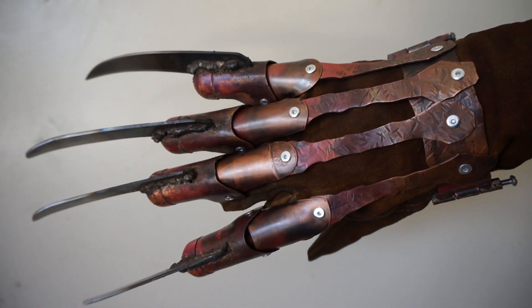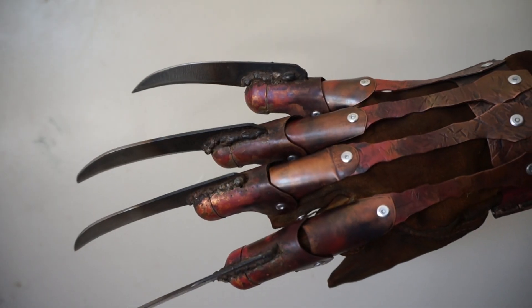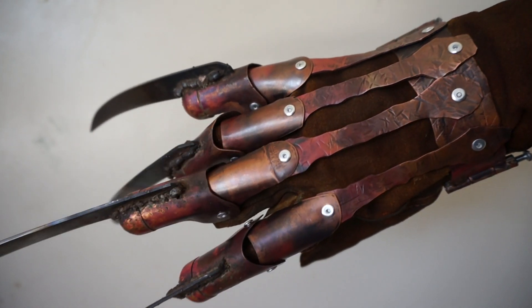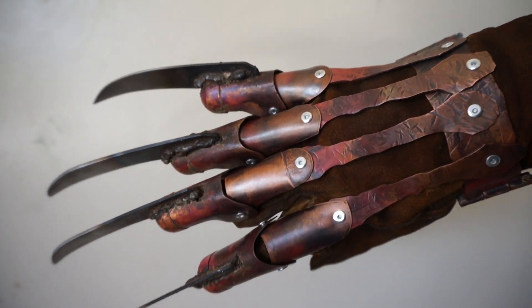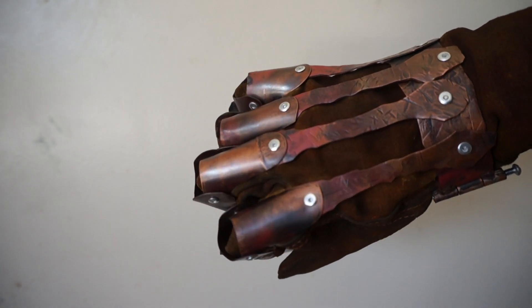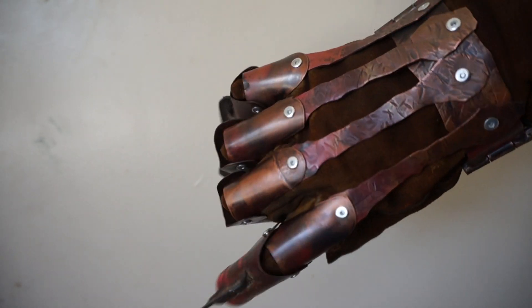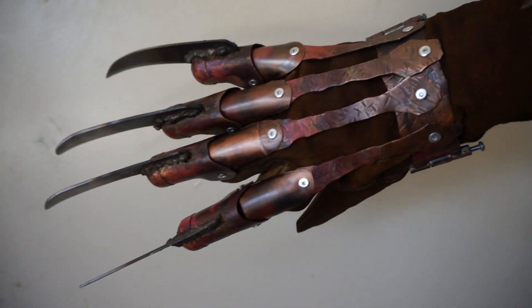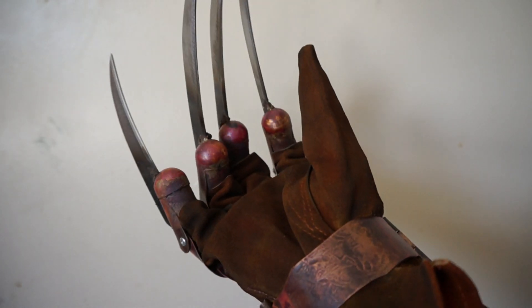This glove has a lot more red and browns mixed in than my last one, which was a lot more just red and black overall. Anyway, let me know what you guys think.